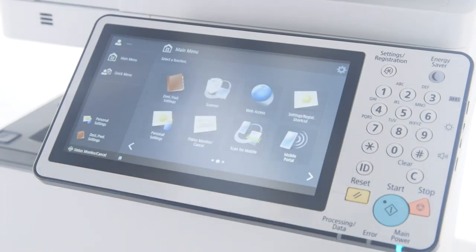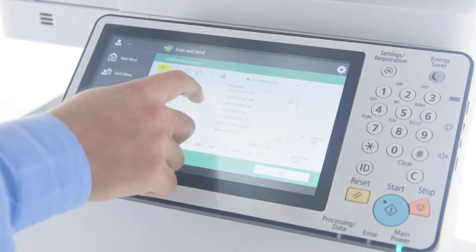While navigating the interface, users can swipe left and right, up and down, and even pinch and drag and drop on select screens.